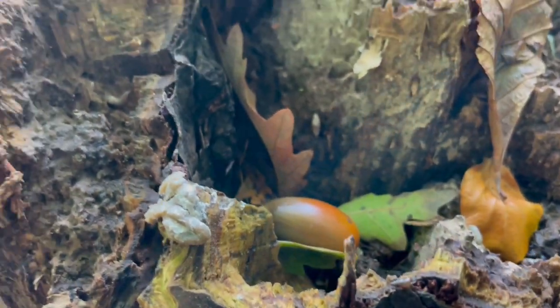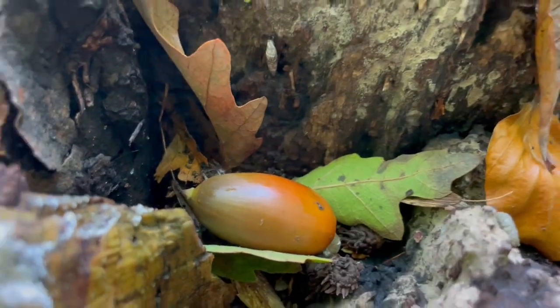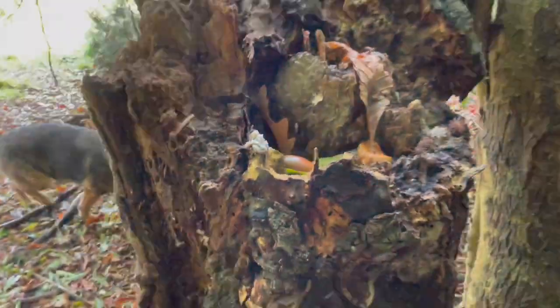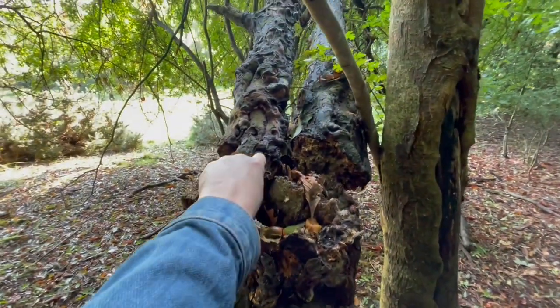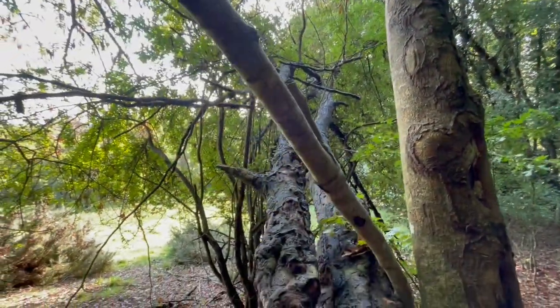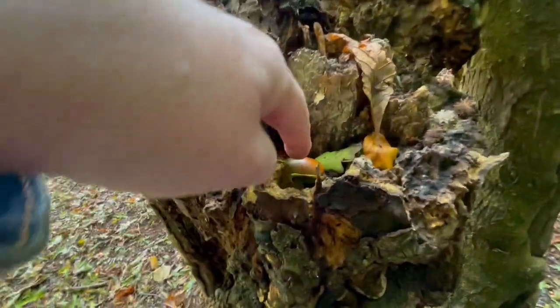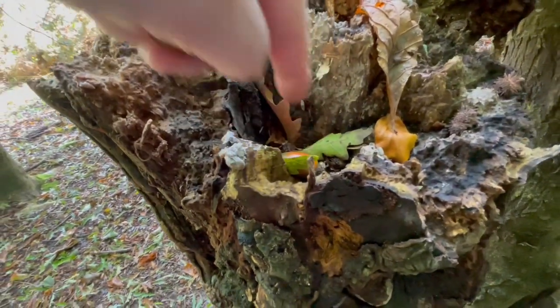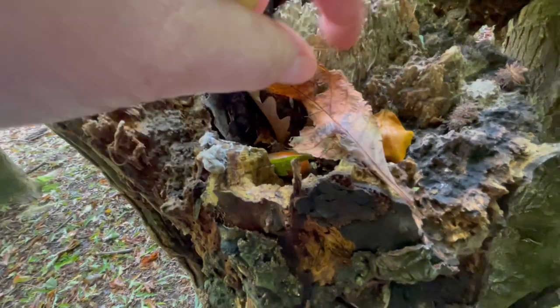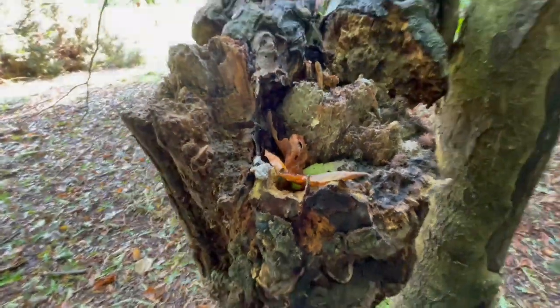This is a holly tree that died. And look — an acorn fell; it had tipped over, you can see, and went that way. It's leaning on a bit of hawthorn there. But there's an acorn. I might leave that acorn — maybe a squirrel won't find it and maybe an oak tree will grow there one day.